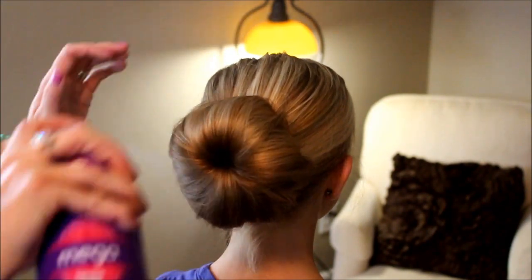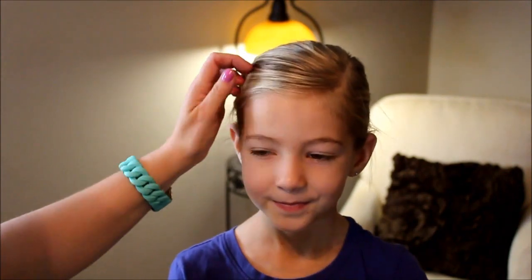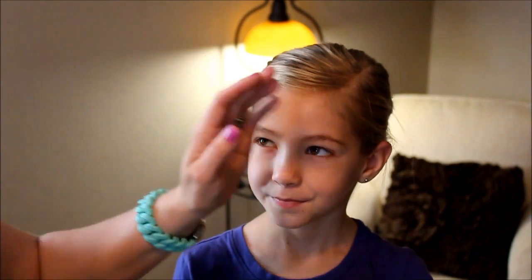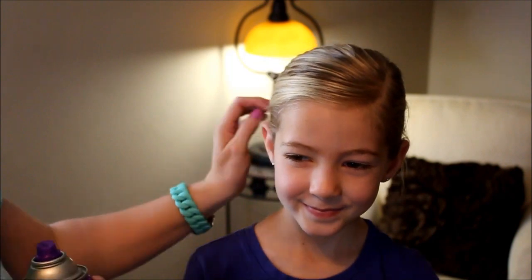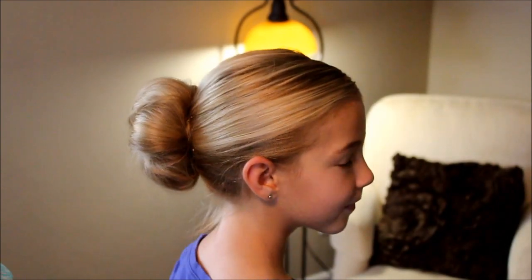I'll just give it a little spray. This is great for all types of occasions — for moms and for daughters, for school, and this would even work for ballet, and you could make it tighter if you needed to. That is our big, soft, romantic hair bun. Thanks for watching.